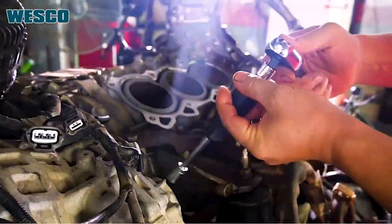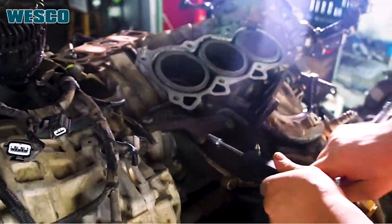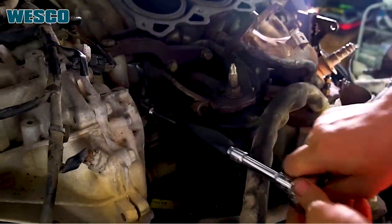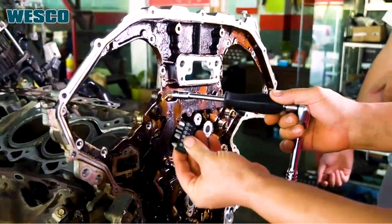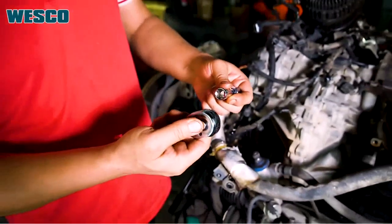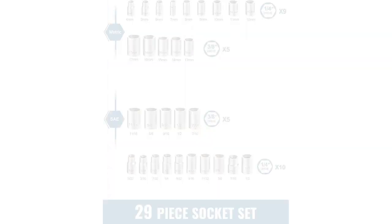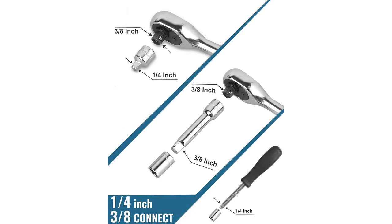Este es un set de sockets y wrench de gran calidad. Tiene una gran cantidad de elementos, incluyendo un socket set con un retorno quick release, una extensión, un screwdriver set, y una herramienta para realizar auto-reparaciones. Esta herramienta está diseñada para ser usada en el hogar y la industria, lo que la hace una gran opción para cualquier persona. La calidad de los elementos es excelente, y el set está bien construido para resistir el uso. Estoy totalmente satisfecho con el producto, y lo recomiendo sin duda.